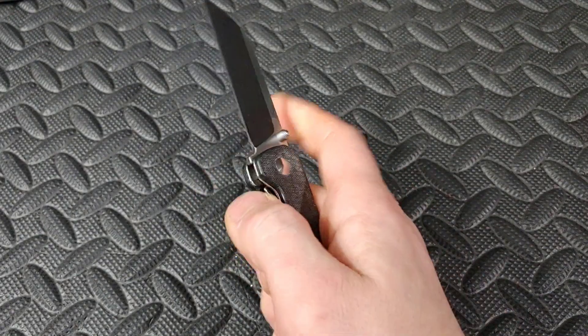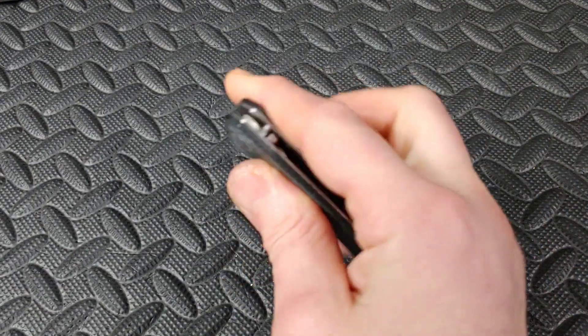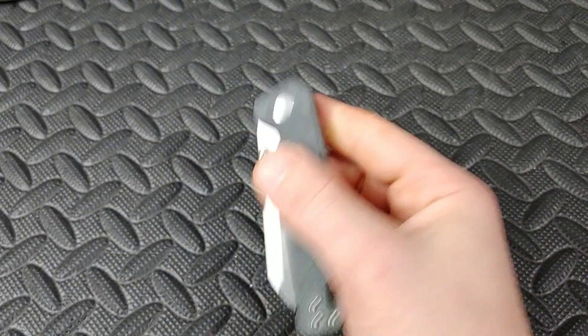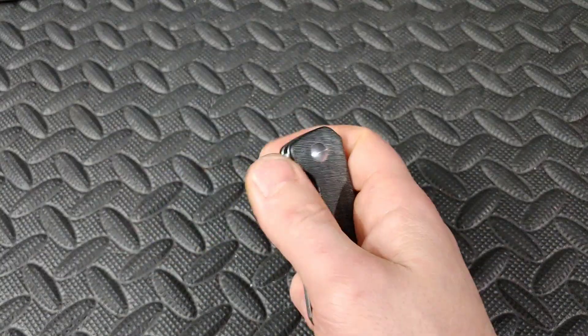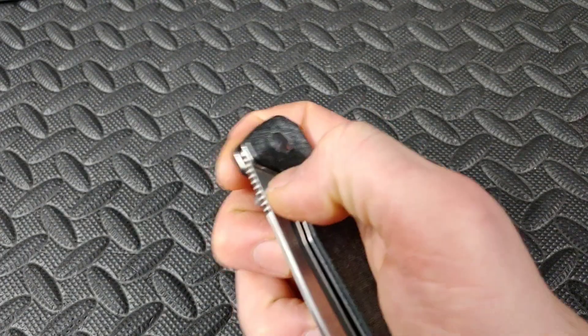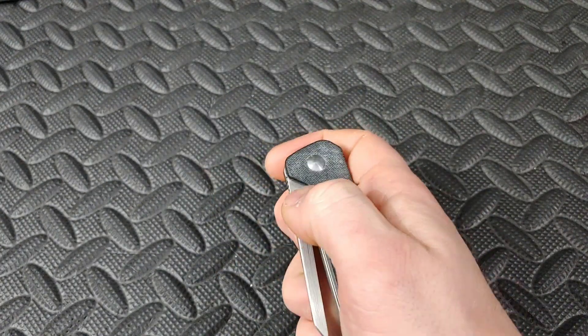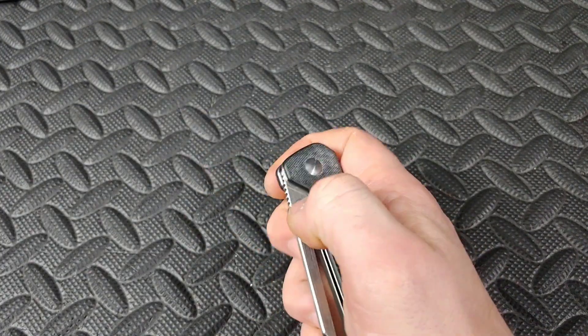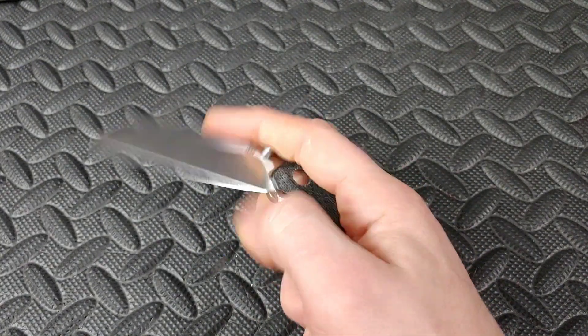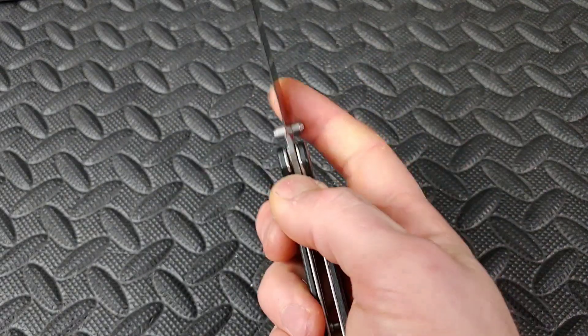Thumb studs on bearings are usually very easy to use because the detents are usually pretty well tuned for thumb stud action. Once you break the detent, it usually takes over, so you don't have to add as much snap — you can basically just break the detent with a little flick of the thumb. Very satisfying. Reverse flick same thing.